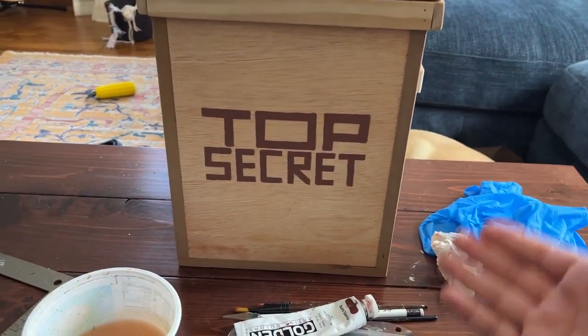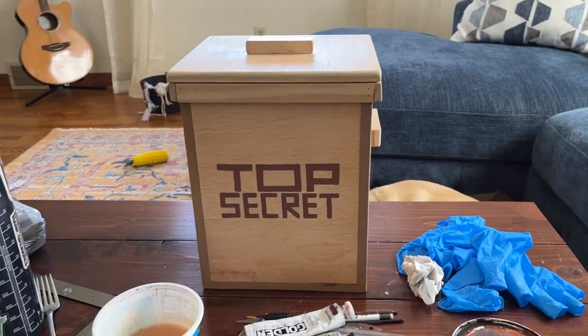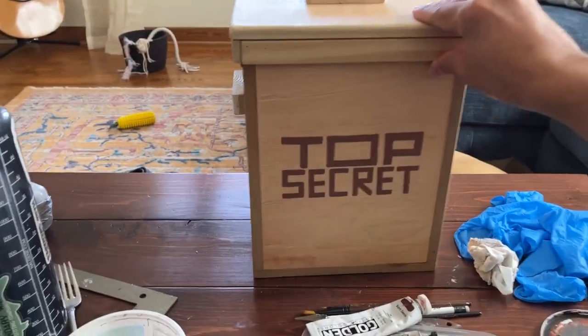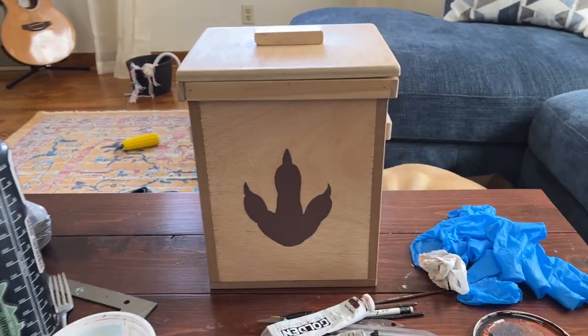I know this isn't really painting-related or studio art-related, but it is a sort of crafty project, and it's kind of a fun thing that I thought would be cool to show. So this is the box that I showed in one of the last videos.